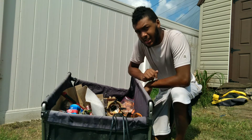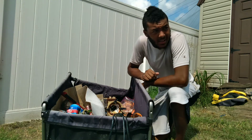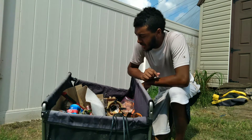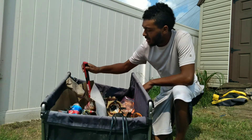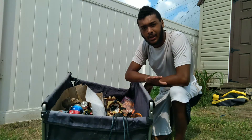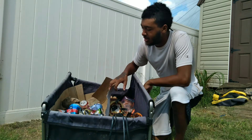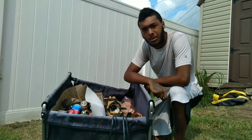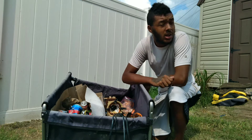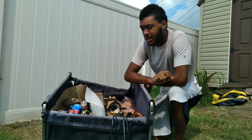I was thinking what should I sell at the scrapyard this week, and I think what I should do is take all these cans and sell them, and leave the copper here. Just sell the aluminum cans — I think that's what we're going to do this week. We can still go scrapping for copper and stuff.